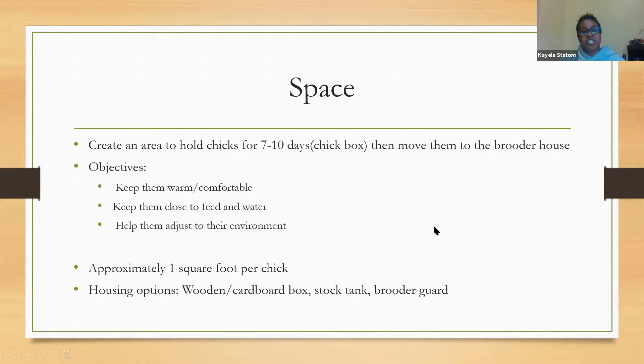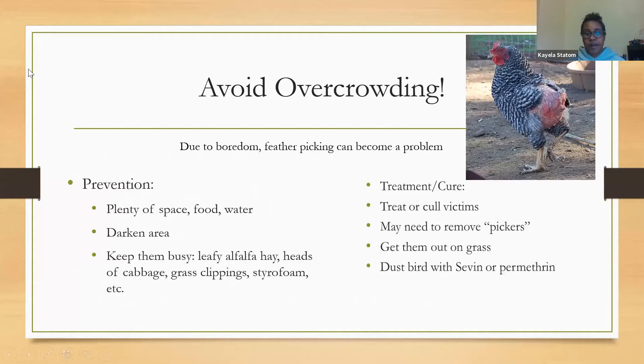You'll want one square foot per chick. Housing options include a wooden or cardboard box or a tank with a brooder guard. Avoid overcrowding — birds get bored and feather picking can become a problem. To prevent this, give them plenty of space, food, and water as they grow, and consider darkening the area. Keep them busy by giving them things to peck at.